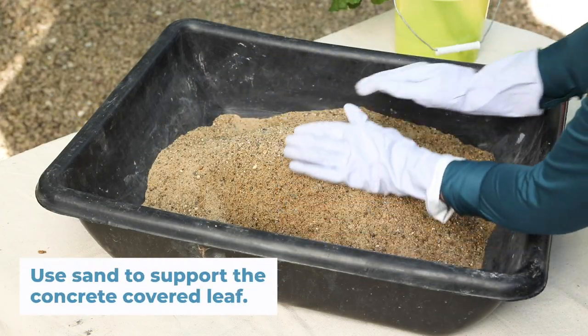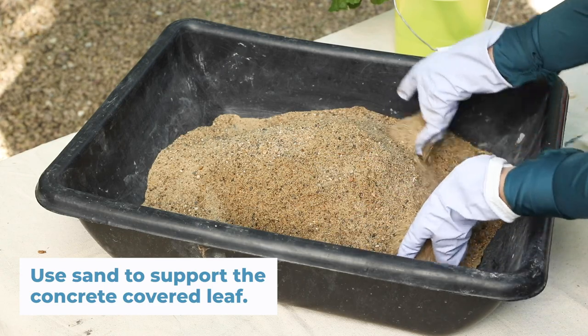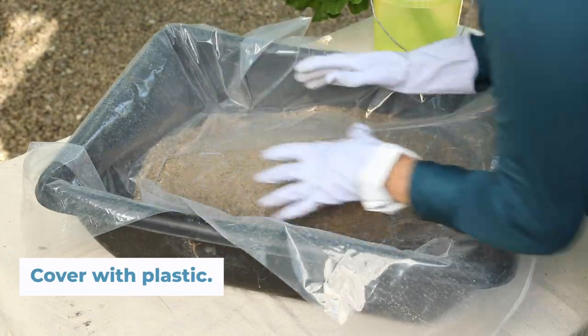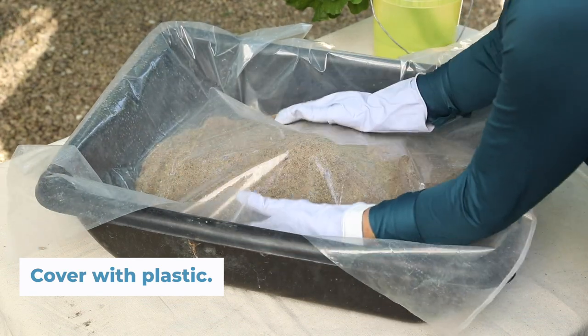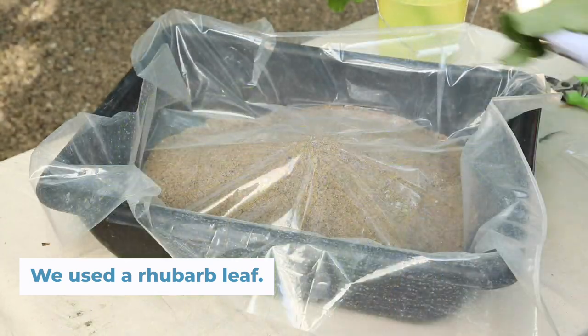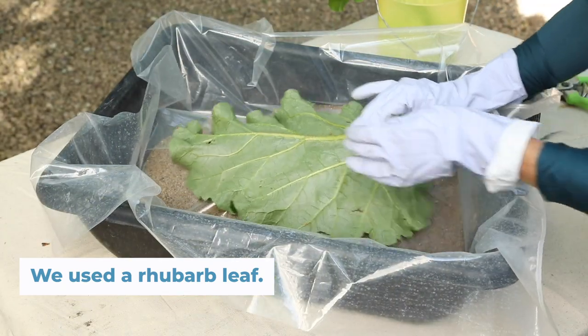Sand supports the concrete-covered leaf as it dries. Form it into a dome, then cover it with plastic if you want to keep the sand out of the concrete. Cut the stem off as close to the base of the leaf as possible and position it on the sand.